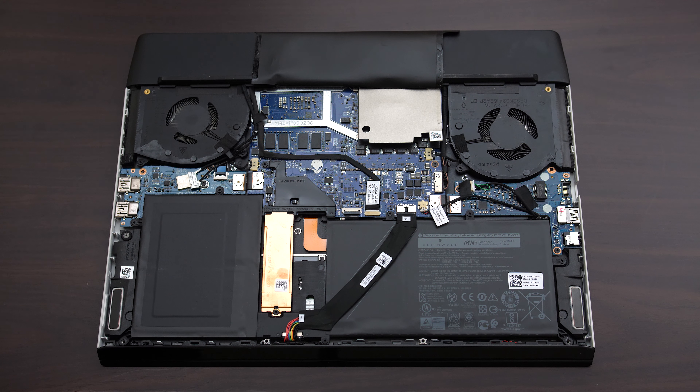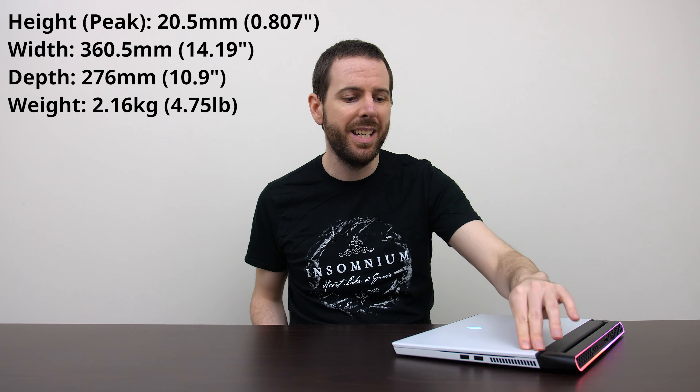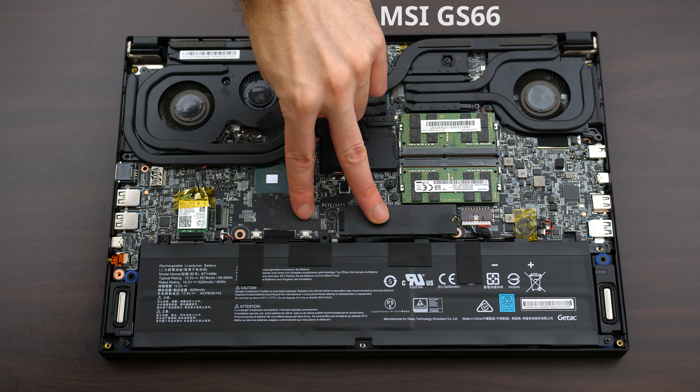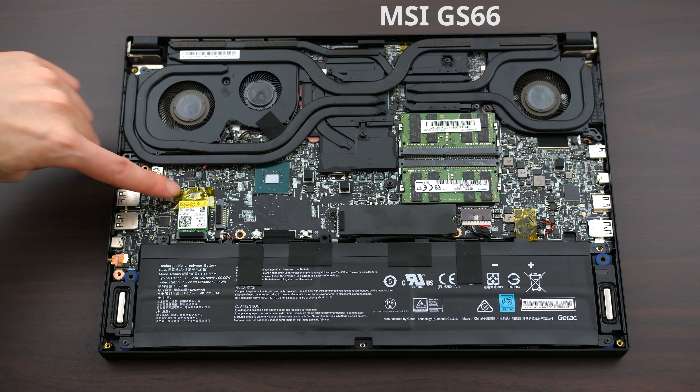Getting inside the M15 was very easy, but there's no real need to — the only things you can access are the two M.2 slots. Unfortunately WiFi and memory are soldered to the motherboard, so you'll need to buy it in the configuration you need, as these cannot be upgraded later. This is a definite downside. You could argue it's a thinner machine at around 2cm at the thickest point, but other options of similar thickness like the MSI GS66 let you upgrade WiFi and RAM no problem, so it would be nice if Alienware addressed this in a future model.